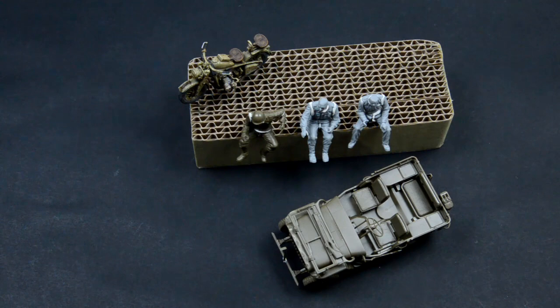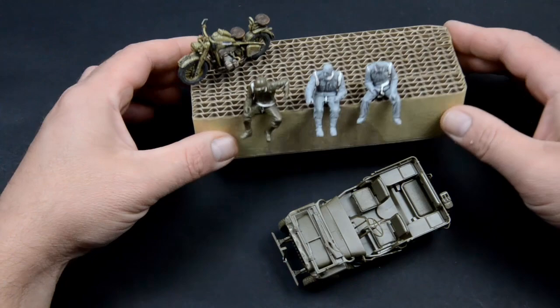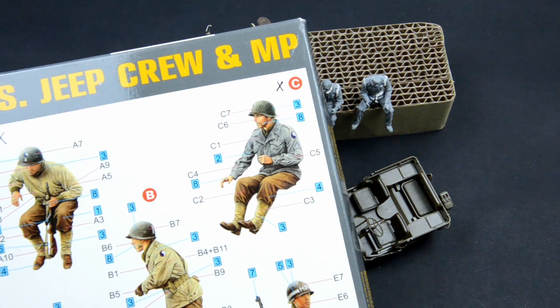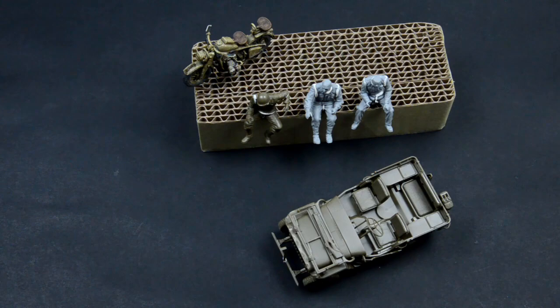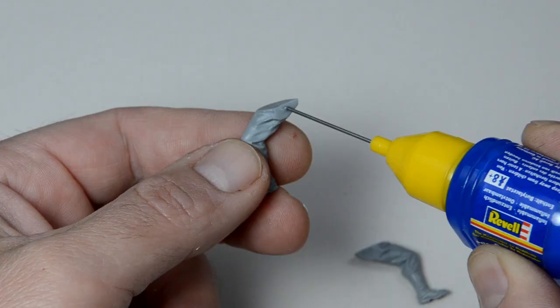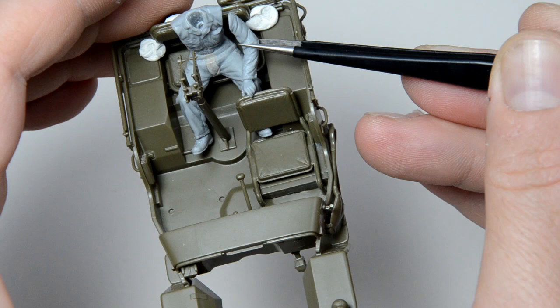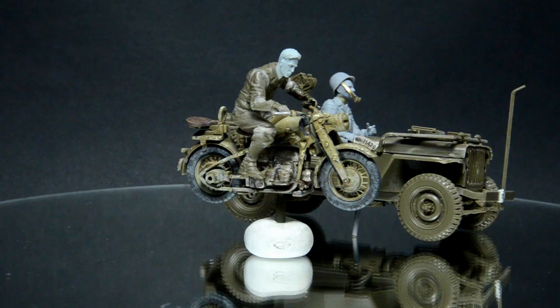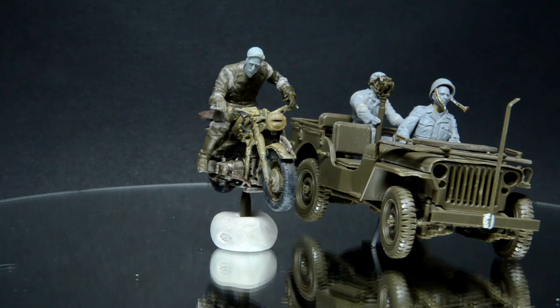This bunch of losers put together with Patafix is no match for the job. Joey is the original jeep rider from the box. McCree is also a jeep rider from a Mini Art kit. And Petrucci is a driver from Mini Art who was hiding in my remaining figure stash. Take a good look at them because they will go through heavy treatment in order to become figures that know what they are doing and feed the story. Enough talking, let's move.